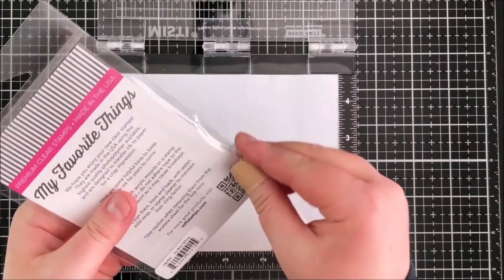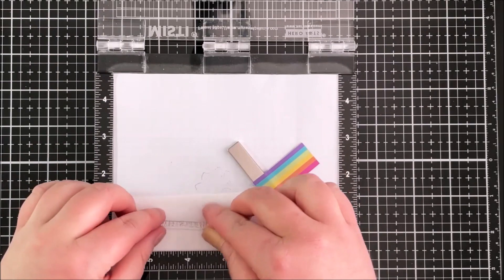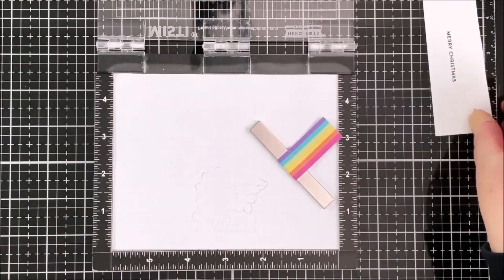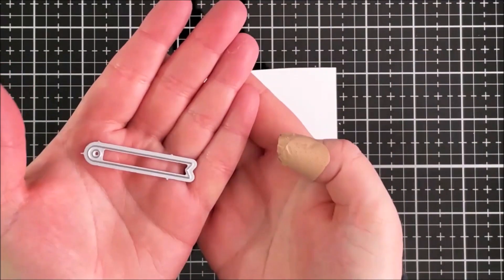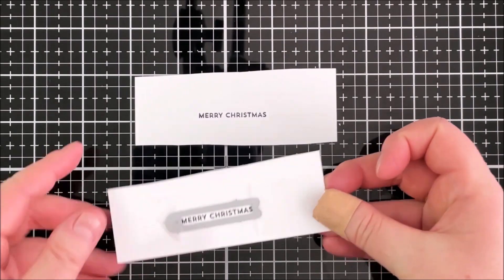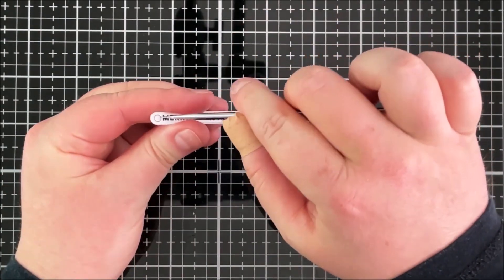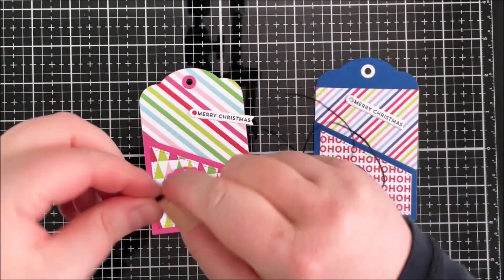For the sentiment I'm using the Itty Bitty Gifting stamp set and I'm stamping the 'Merry Christmas' sentiment onto white cardstock. I'm lining that up in the Mini MISTI and stamping it with Extreme Black ink. I thought about using 'A Gift For You' but went with 'Merry Christmas' in the end. This set has lots of different tag shapes for sentiments which is really helpful. I've cut both sentiments out with a scrap piece of paper underneath so the backs look clean.